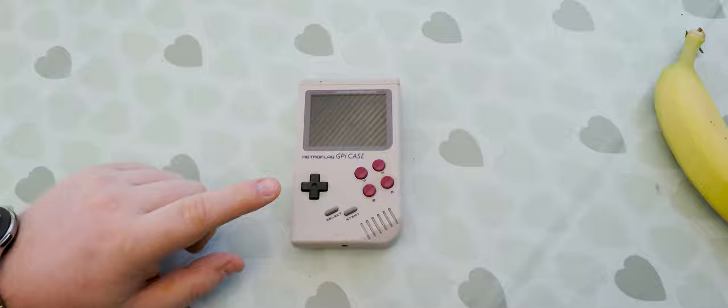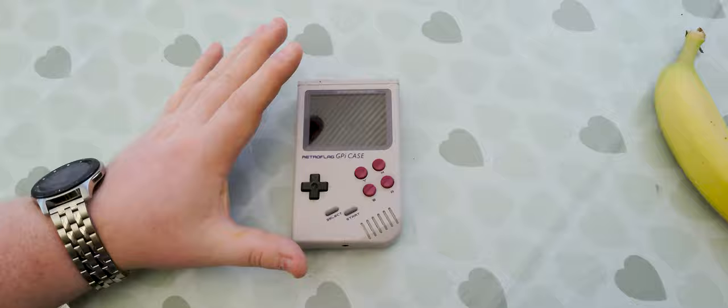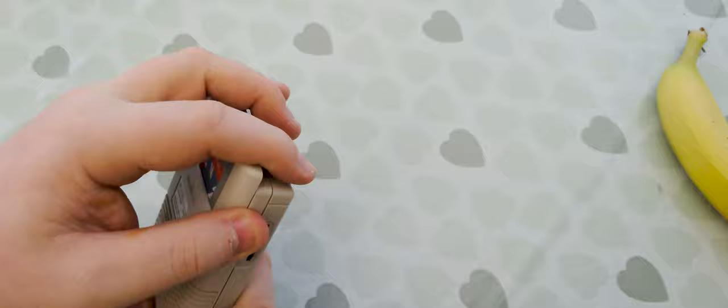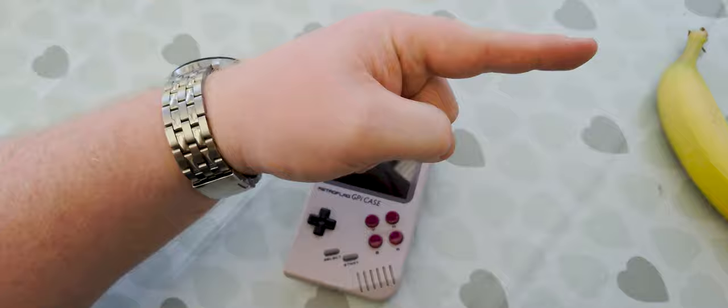Hello, AudioBase Chris here, staring at the RetroFlag GPI case. I love this — it's lovely. If you don't know what this is, I did a video about it a while ago. This is a Raspberry Pi Zero powered handheld device that runs retro games — Emulation Station — powered off 3 AA batteries, and the Raspberry Pi Zero hides inside this little fake cartridge. There's a video all about it in my playlist.